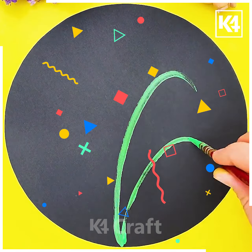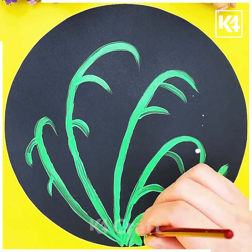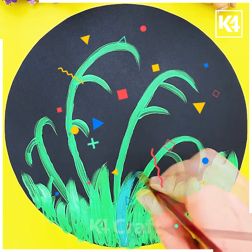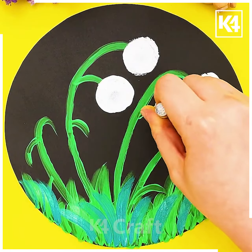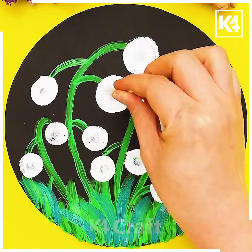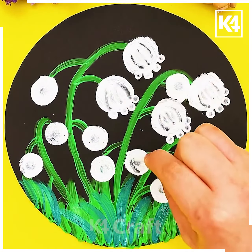Next we will draw a beautiful art. Draw the green lines using the brush, draw the leaves, and put strokes to make the grass. Then using a round pressing object we will make a round shape and then using cotton earbuds spread it from the top as we are doing. Your beautiful craft is ready — enjoy!